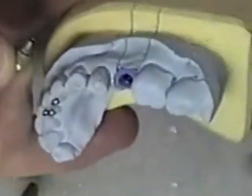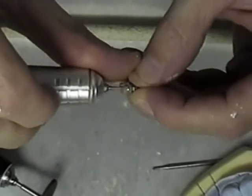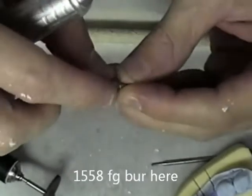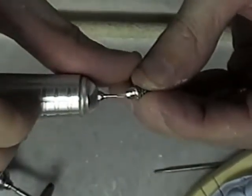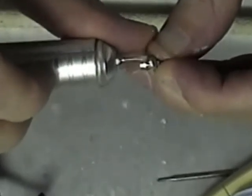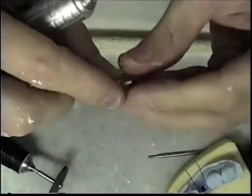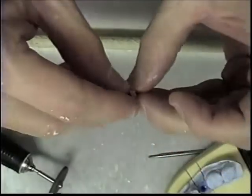Right now I'm above the gingiva, so I'm going to mark a red line on this. I'm going to take my high speed with the carbide burr and shape my margin, dropping the margin as well — just shaping a little chamfer margin. At this same point I'm concentrating on not creating an undercut, so I'll take some off of the buccal as well. I do this a little bit at a time.